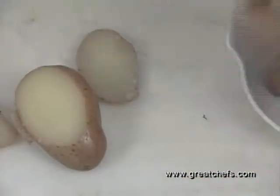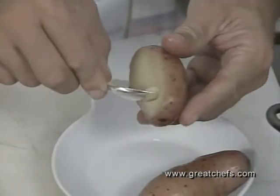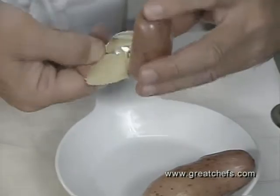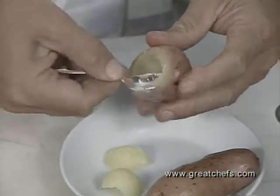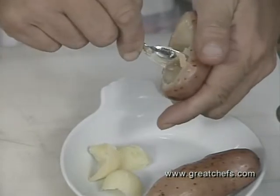As you can see they're cooked all the way through. With this very small spoon, we're going to just very slowly but surely remove the pulp. We don't want to break the outside of the skin.